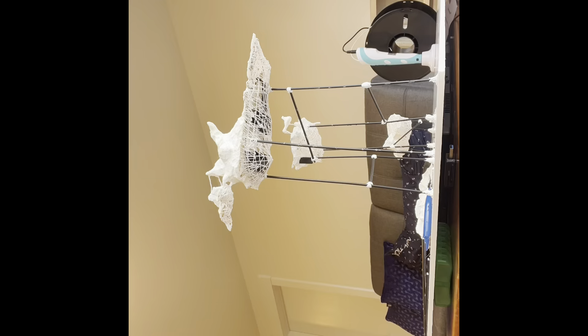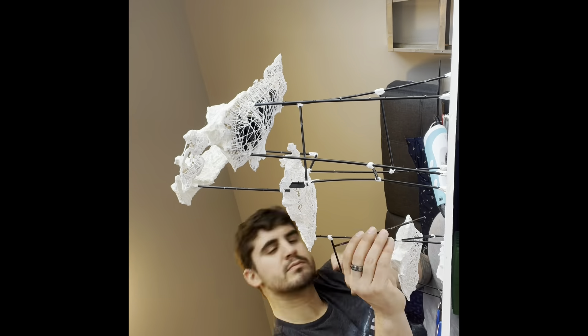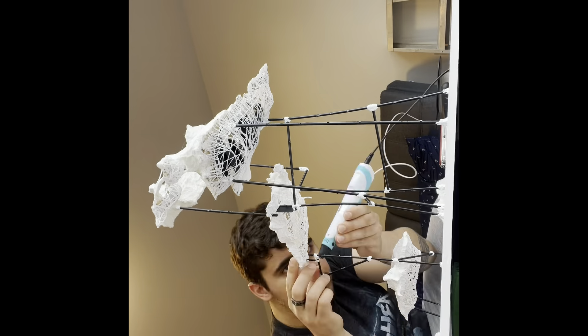I really need to get myself together here — I keep recording in vertical, so I'm gonna make sure I keep a better eye on that for the next video.